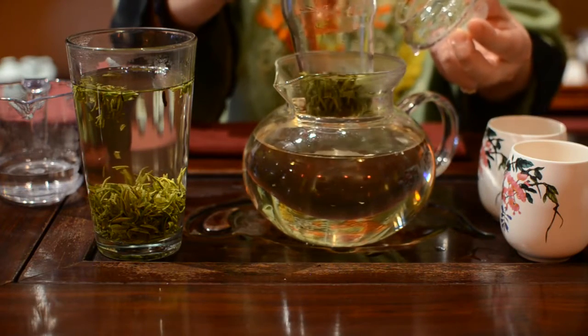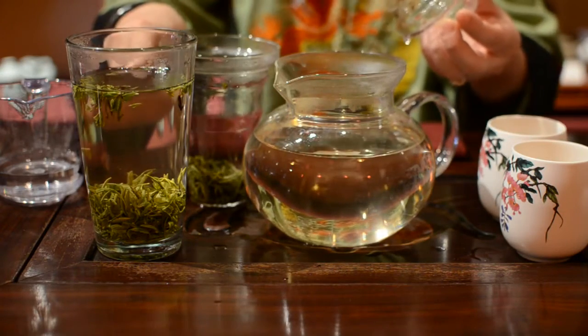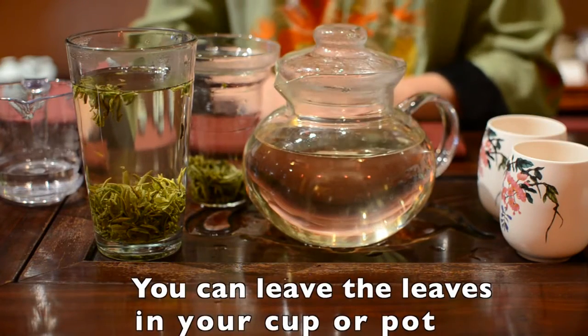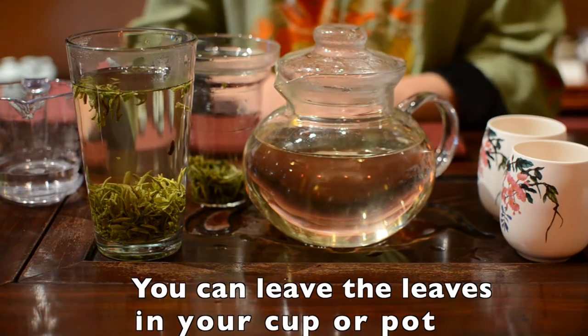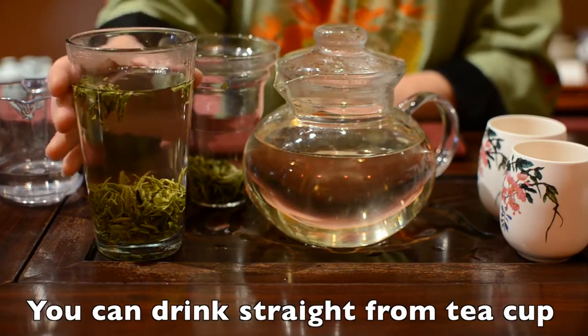But if the filter cannot be removed, or you drink straight from the cup, don't worry. You can leave your leaves in your tea water because all of our teas never go bitter. You can drink straight from your cup.